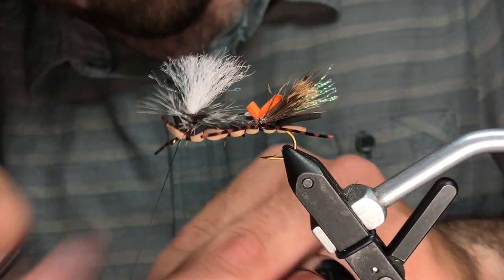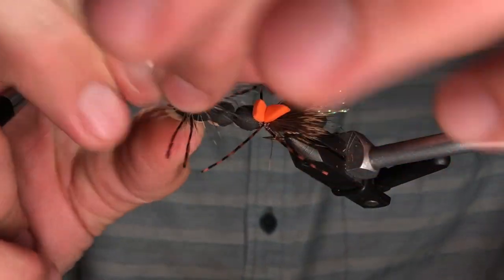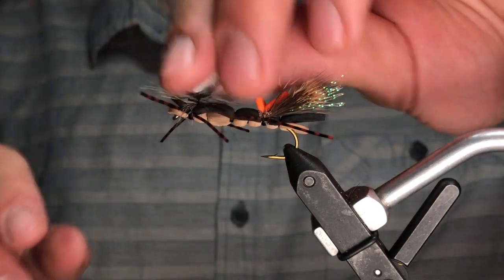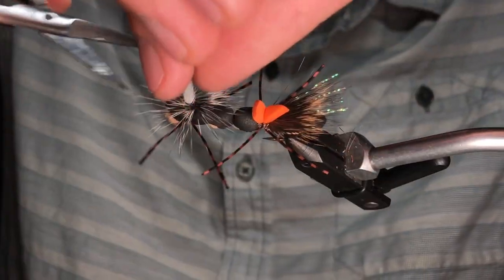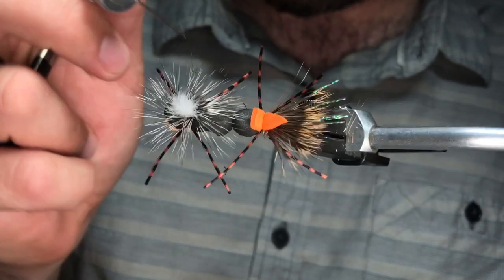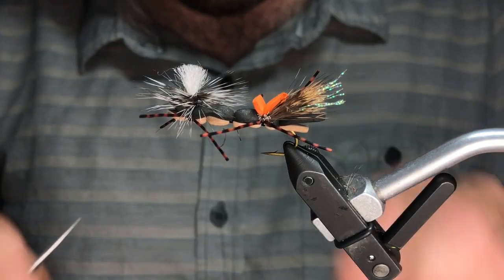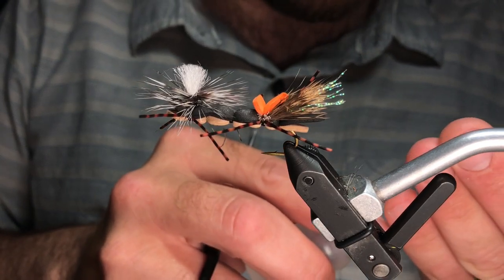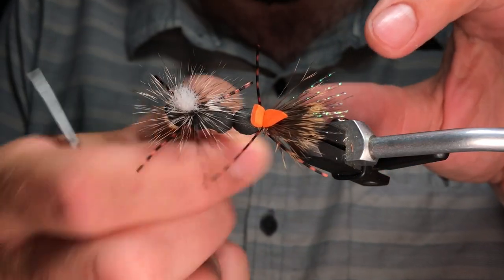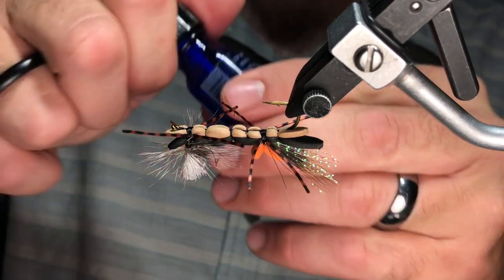Whip finish — I'm only going to whip finish once here because we're going to add a layer of glue to the bottom. Trim the stem. Looks pretty good — clean it up if it's a little messy, but remember it's a grasshopper. Trim the post. Then I'm going to come in with some head cement right where I tied off that hackle — just a teeny tiny little dab to secure things. Nothing worse than handing someone a fly and it falls apart after a few casts. So that's the Fuzzy Wuzzy Hopper.